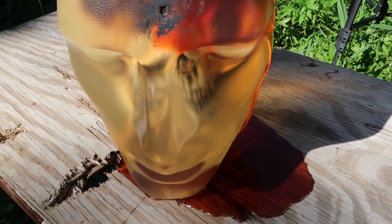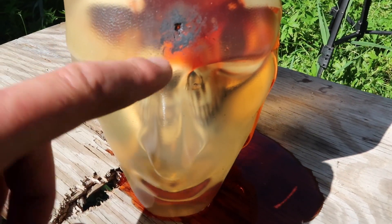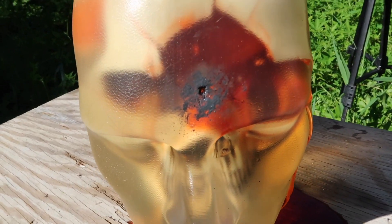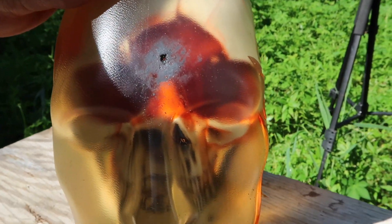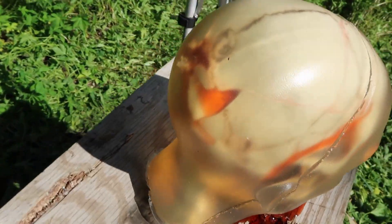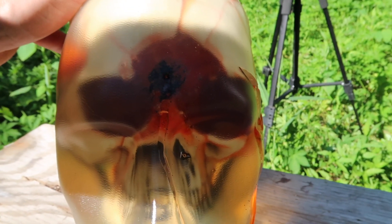We just shot our ballistics gel head with a 22 long rifle about three quarters of an inch away. You can see there's a lot of unburnt powder here just sitting there, and some burnt powder. A lot of damage here in the front, and you can see the bubbles coming out as it leaks out slowly. As we come around the back, we have an exit wound and a whole bunch of shattered skull around it. So a 22 point blank, through and through — easy shot, up close.